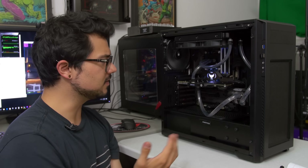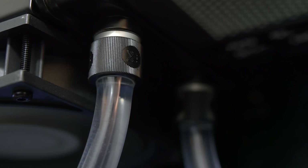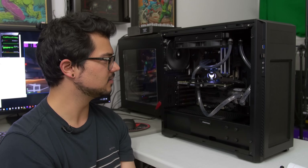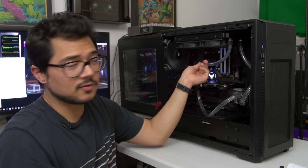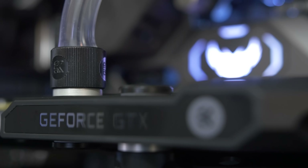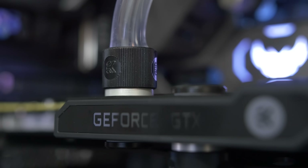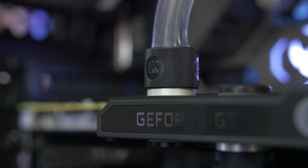Maintenance is something to consider when looking at a kit like this. With an AIO, it's a set-it-and-forget-it deal. For a custom loop, you kind of have to keep an eye on it. You hand-tightened all the fittings and could have easily messed up. Look into your system once in a while and make sure it's not leaking. There's a higher chance of a leak with a custom water-cooled loop, and that's additional maintenance should any problems occur.